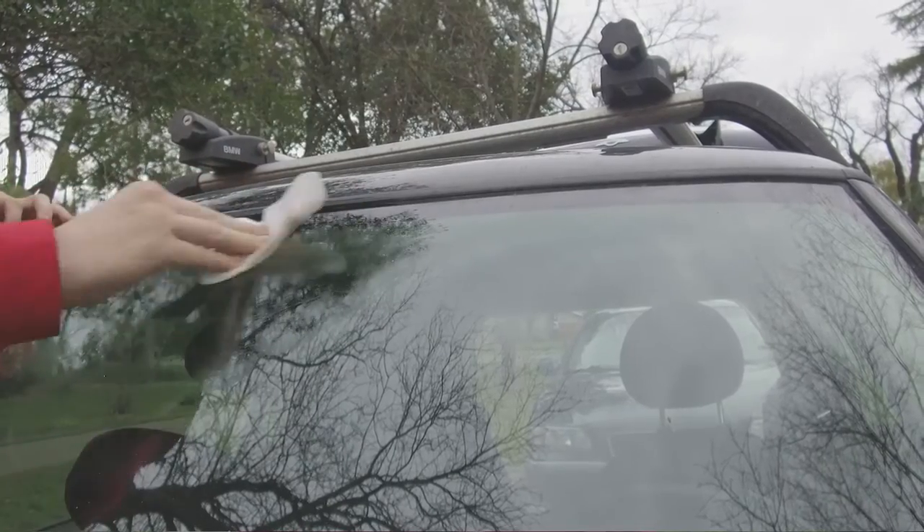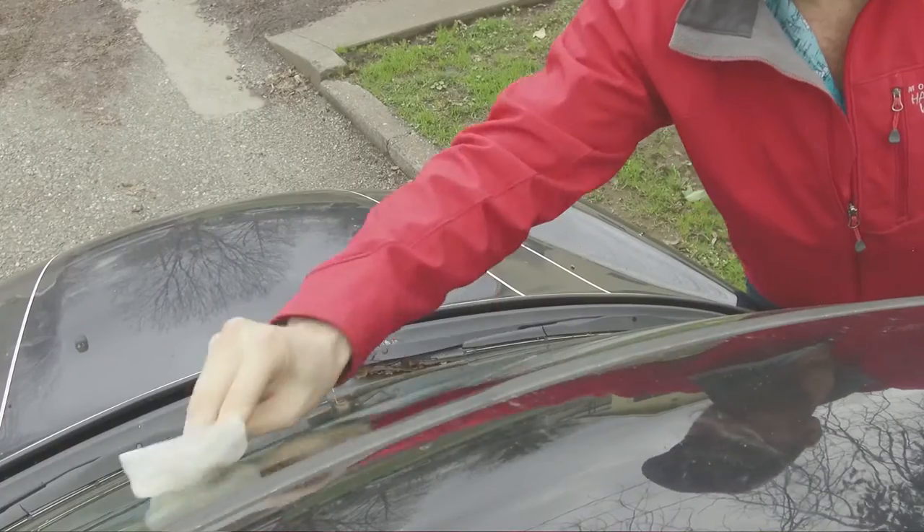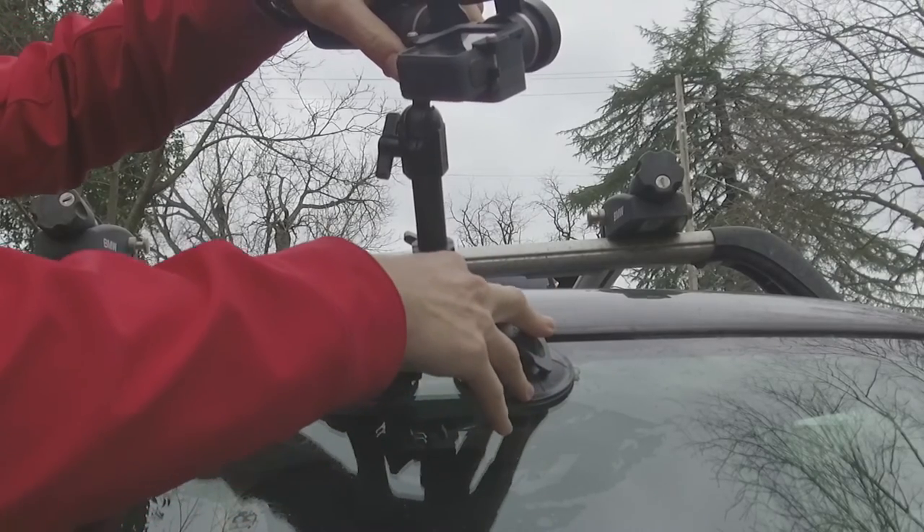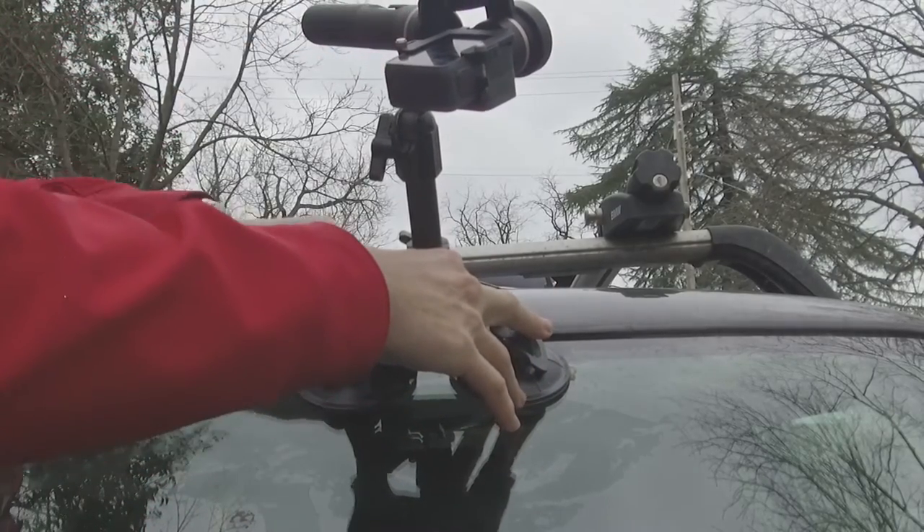The first step is going to be to clean any surface that you want to mount this gimbal on with a damp rag. Getting the surface clean is really key to making sure that the suction cups actually stick to whatever vehicle you're trying to attach the suction cup mount to. Once you've cleaned the surface, go ahead and apply a lot of pressure to the suction cups of the mount and push them onto the surface of the vehicle.